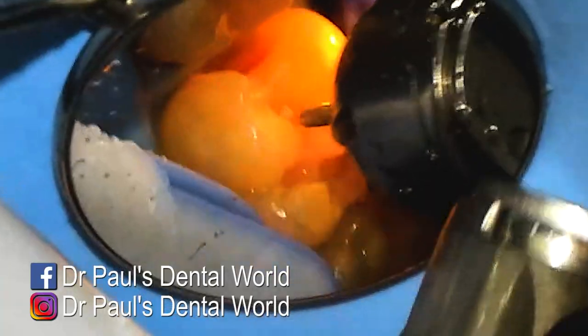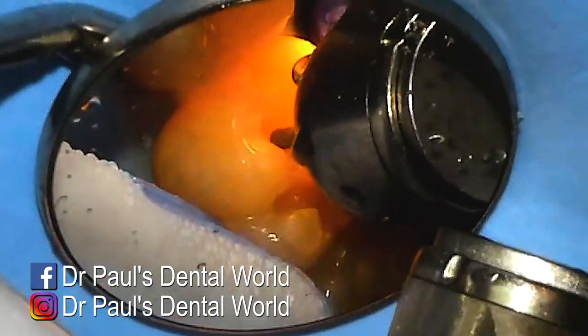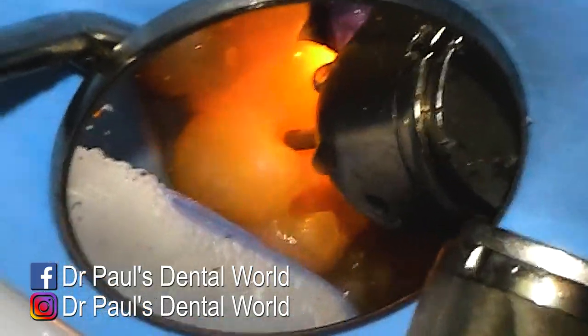Then in the middle, again you can see where it's chalky — I need to extend a little bit further in to get better access to clean it out with my high speed.